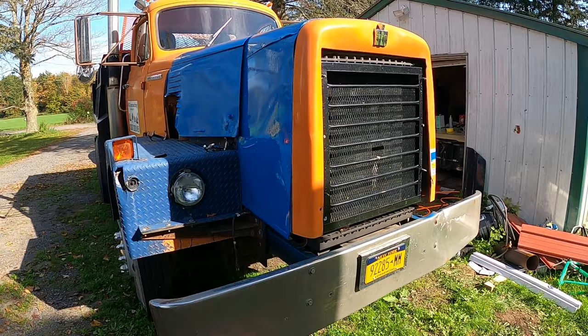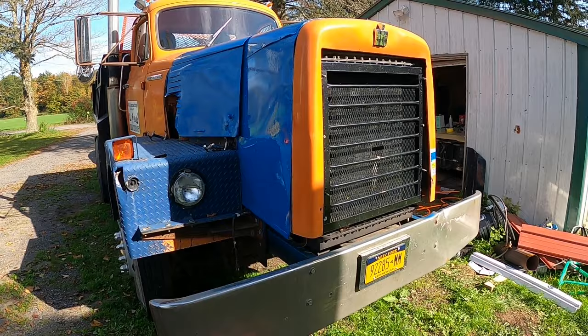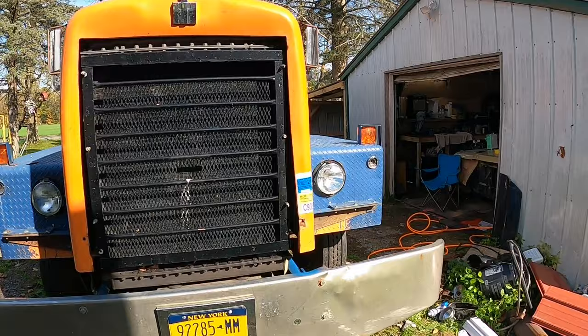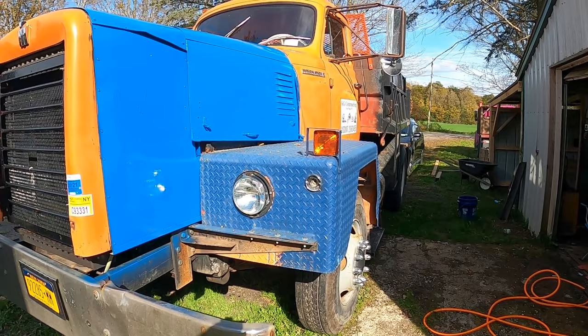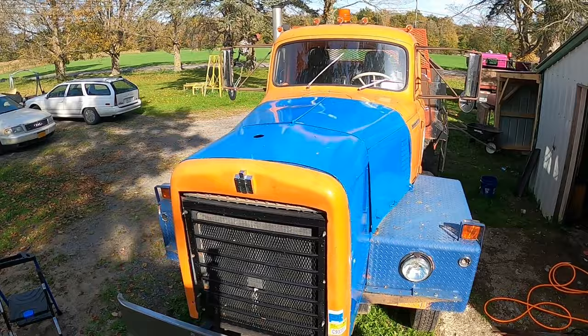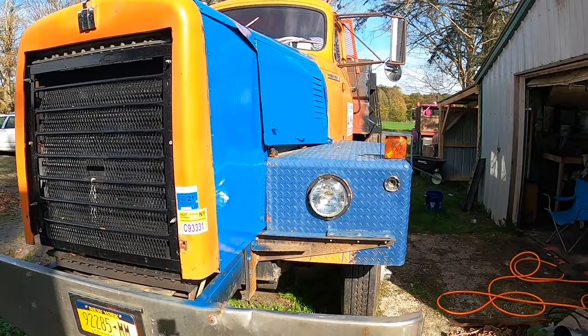It actually looks like the R190s — it's like the same color scheme. Yeah, it looks a little goofy, I'm not going to lie, but it definitely looks a lot better than the four shades of orange that were on that hood. You don't seem to notice all the dents and crap as much. I was thinking about painting the grill, but I'm going to keep the grill — I don't want to have to strip all that blue paint off when I actually paint it with the nice paint. I think that kind of breaks it up anyway. It looks way better and a lot more presentable now.